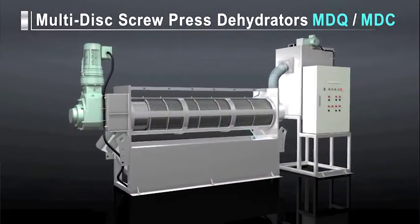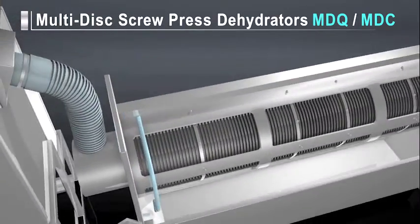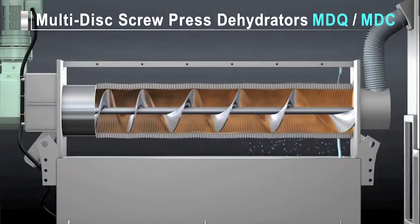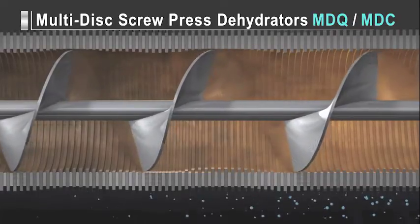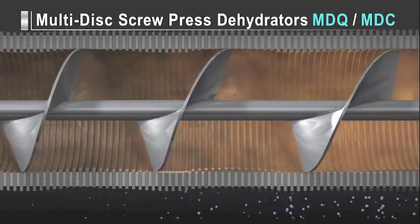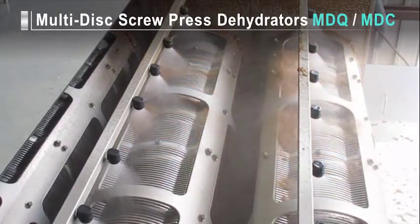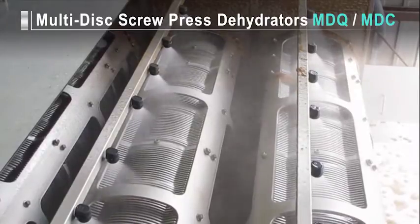The multi-disc screw press dehydrator contains a multi-disc mechanism where ring-shaped fixed discs and movable discs are alternately arranged at a regular clearance around a screw shaft. The outer faces of the screw blades contact the lining of the dehydrator barrel, so the movable discs constantly clean the clearance around the shaft where the sludge passes. This ensures stable dehydration performance without any clogging. Most of the water in the flocculated sludge flowing into the dehydrator main unit flows between the fixed and movable discs and then out of the dehydrator by gravity filtration. Since the structure inherently prevents clogging, the dehydrator does not require flushing, and sludge that oozes from it can be washed off in about 10 seconds, so it can be cleaned with a small amount of water.